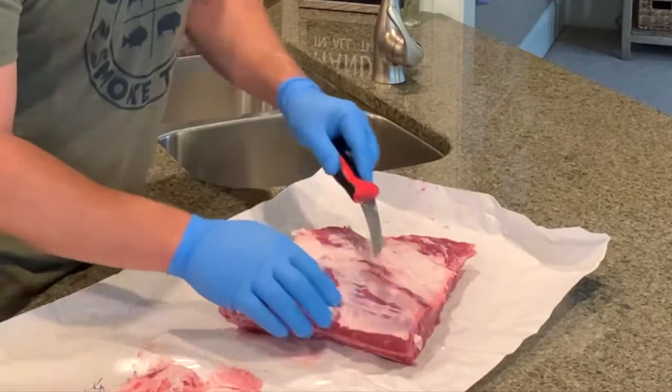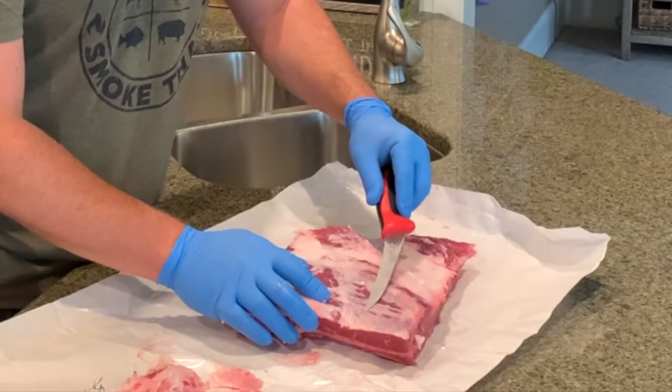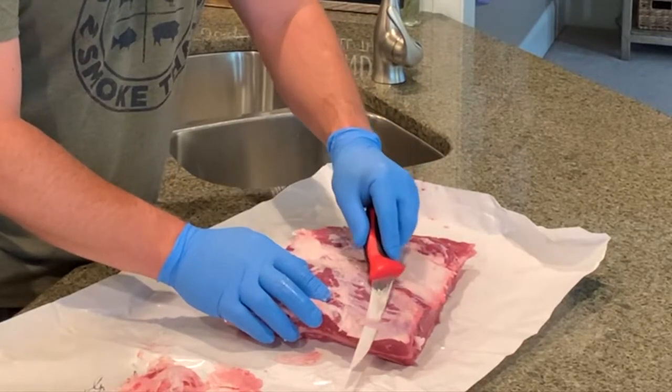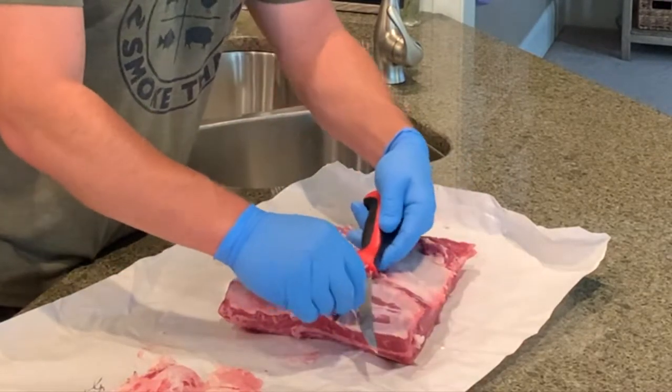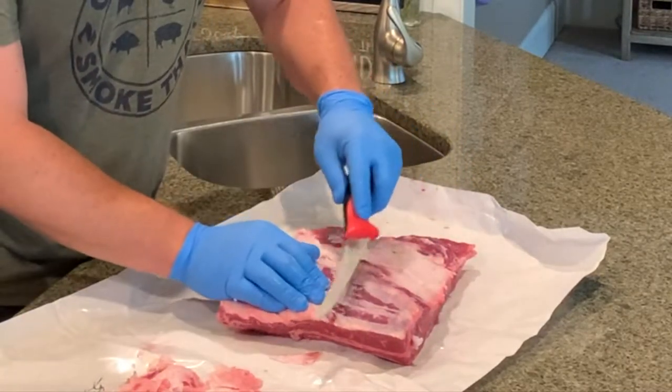Underneath the layer of fat you're going to have this silver skin. It's not absolutely imperative that you remove it — removing the silver skin takes some of the gamey taste out of the meat, and it's more relevant for wild game. But I'm going to go ahead and remove some of this for presentation purposes today.